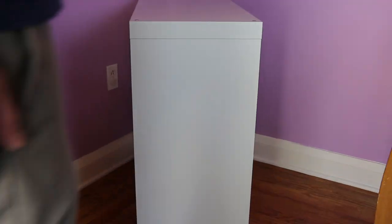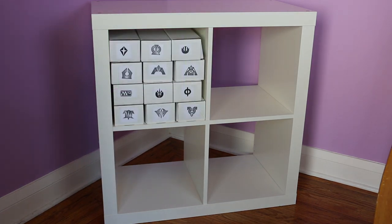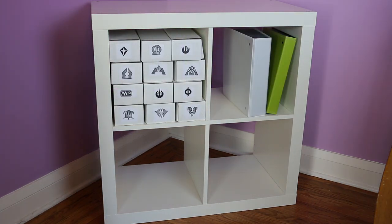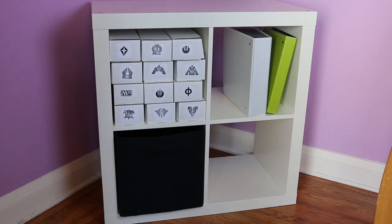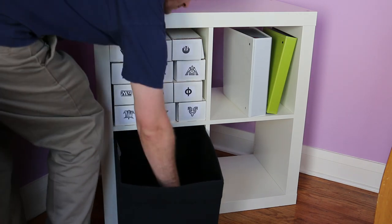A popular addition to most people's collection is something like this small, affordable four-compartment storage unit from Ikea. This holds an ample amount of boxes and doubles as shelves for your binders. You can even add a drawer to hold sealed products, sleeves, deck boxes, things like that. Now your entire Magic collection is not only sorted, but consolidated into a very small amount of space.